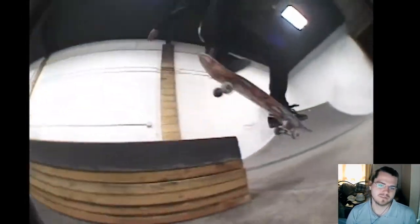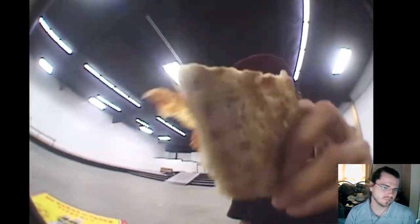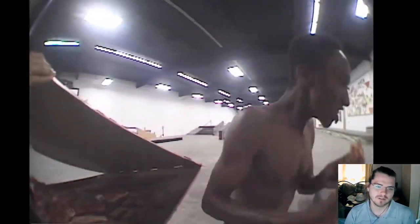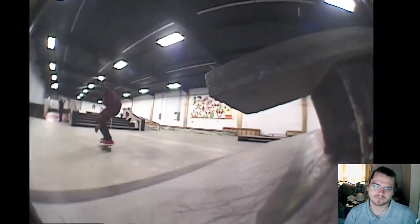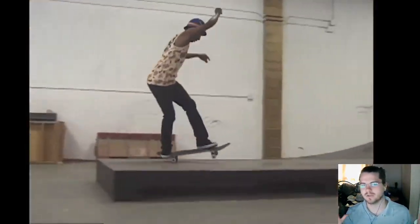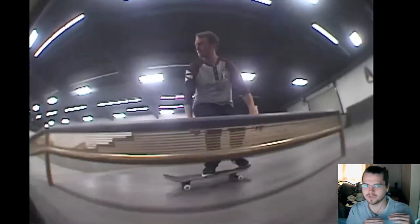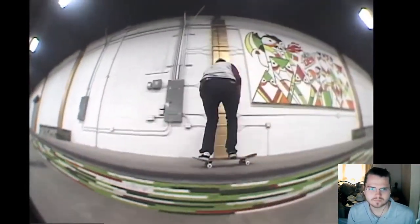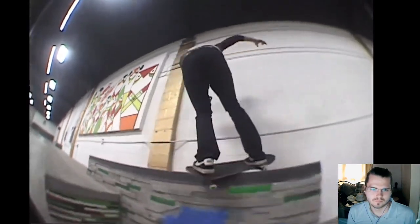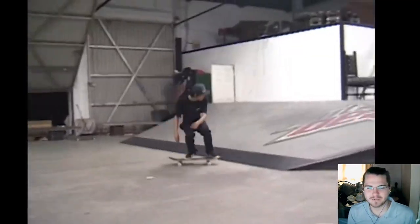It's crazy — if you dropped this part today, it would stand the test of time. Anything within like the past 15 years kind of stands the test of time. Once you get to like the early skate days, it doesn't really stand the test as much. There's a certain point where it drops off a lot.